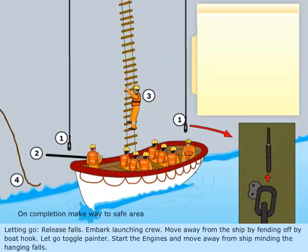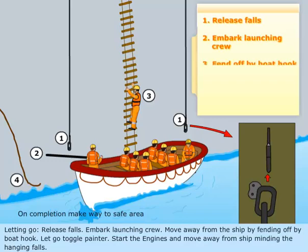Letting go: release falls. Embark launching crew. Move away from the ship by fending off with boat hook. Let go toggle painter. Start the engines and move away from the ship, minding the hanging falls.